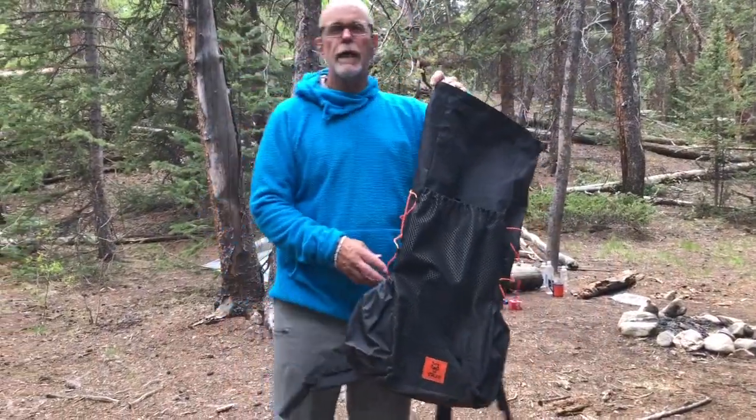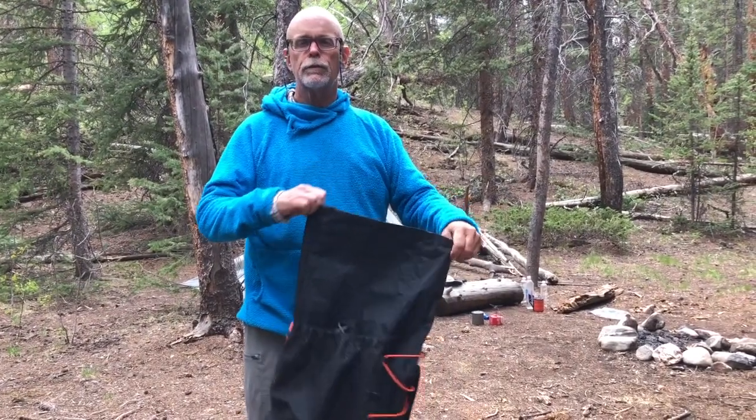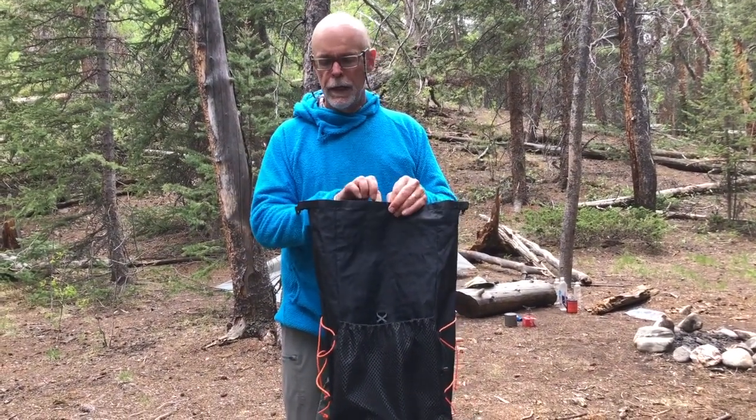This pack is made by Volpi, which is the only Mexican ultralight company that is fully owned and creates and makes things in Mexico.